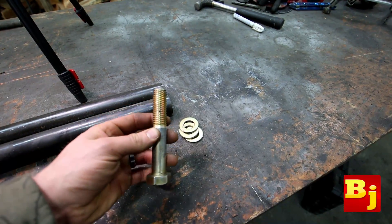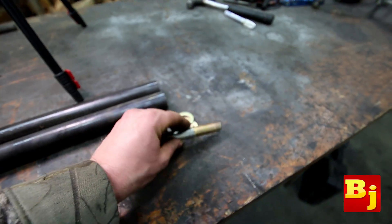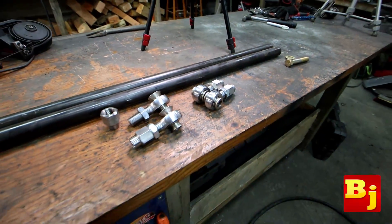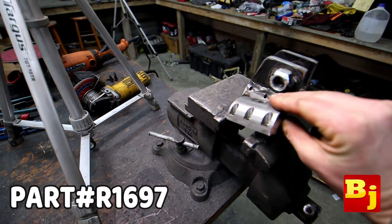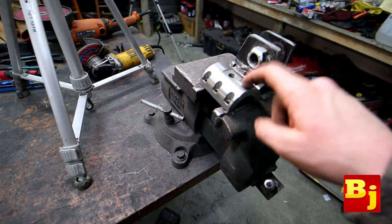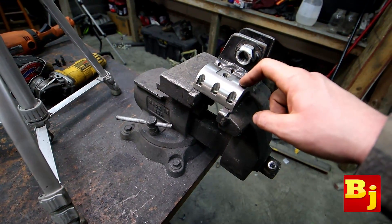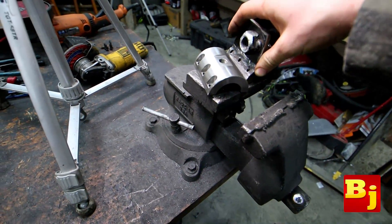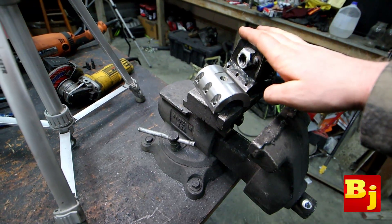Kits like this are not going to come with the hardware you need, because depending on how you have your steering set up it's going to change the length of your hardware, so you will need to go buy that once you figure out exactly what length you need. The other thing we're going to play with today is one of these little sleeves. I've seen these and never used one — I've been kind of fascinated with them. I didn't see these when I originally built the steering, like nine or ten years ago, and when I saw that Rough Stuff carried them I decided to pick some up and try it out.